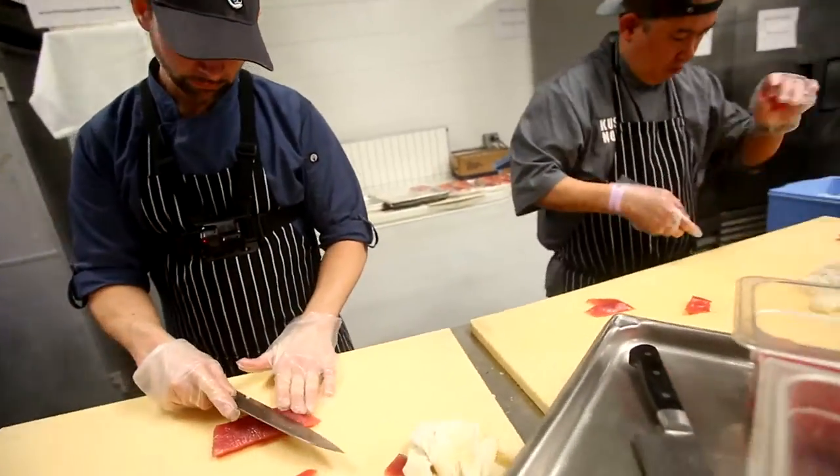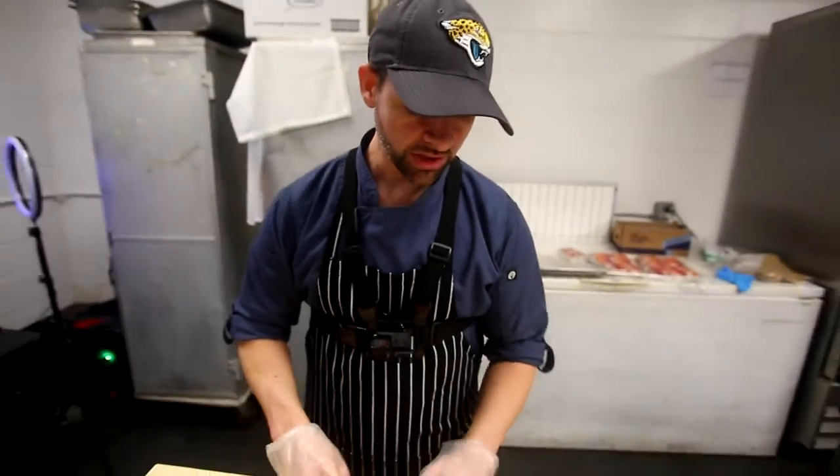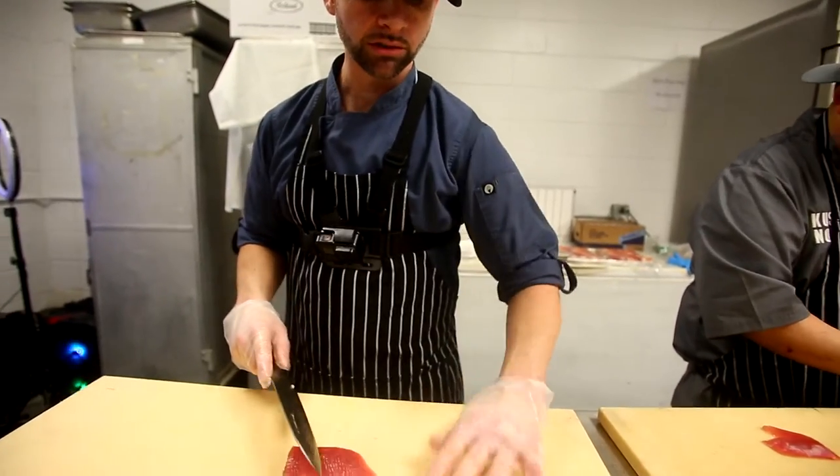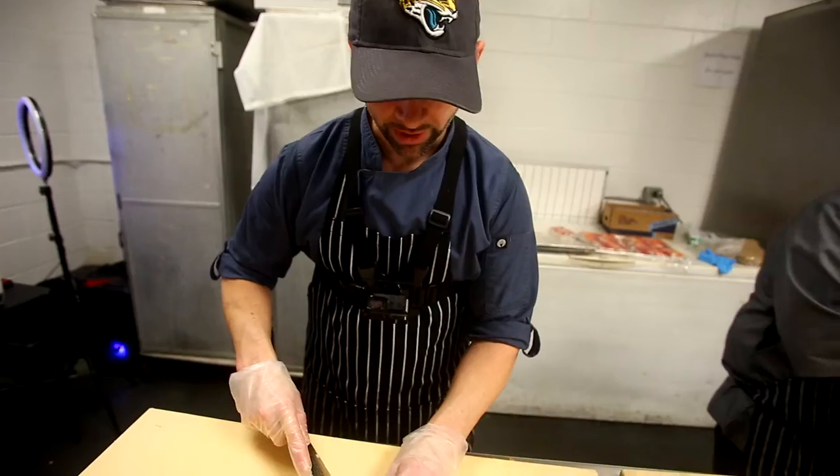So what would you say is the key to making it good — the nigiri? Fresh fish. Good rice. Putting it together, having soft hands. Not taking too much time on it — you don't want to play with it too much.